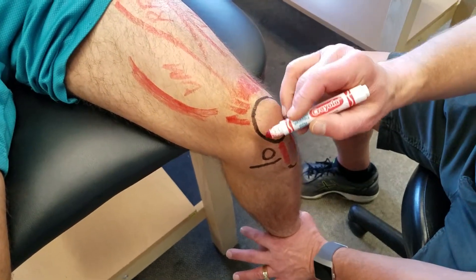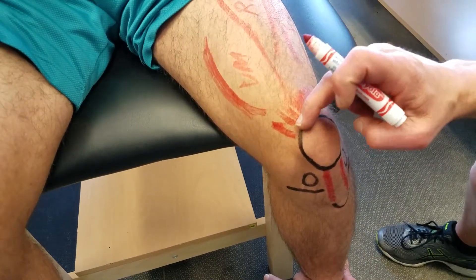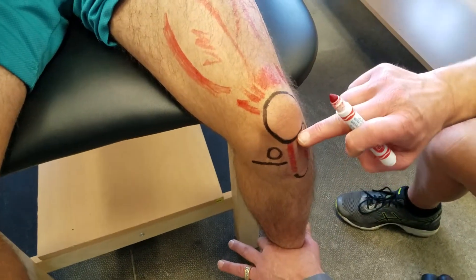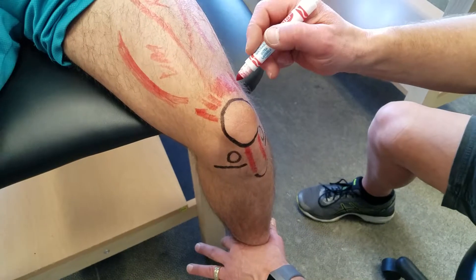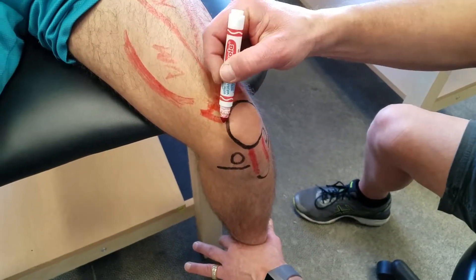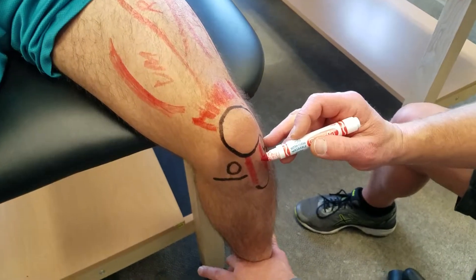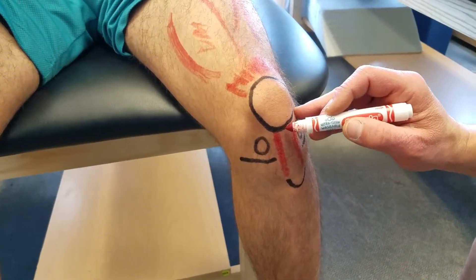Going from there, we have the patella — we've outlined it. The areas we focus on are what we refer to as the superior pole or edge up here, and then the inferior pole, the lower edge down there. The quad tendon attaches to the superior pole of your patella, and then going down to the inferior pole of the patella...